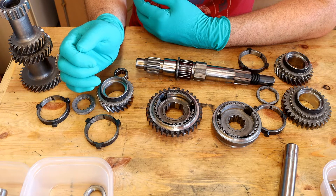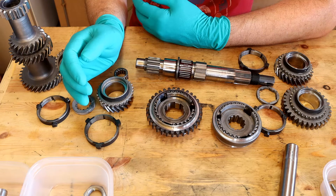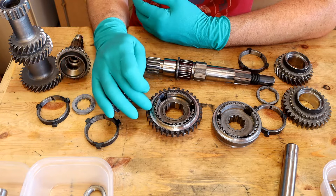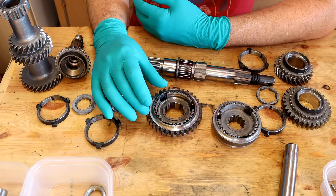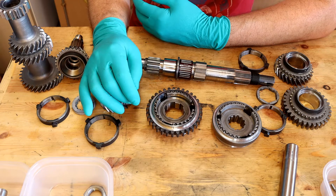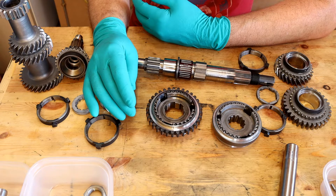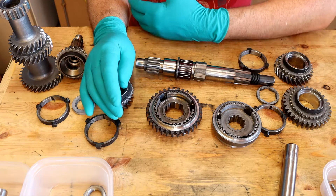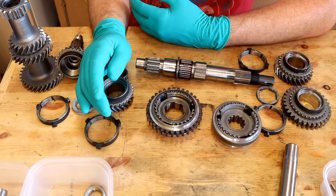I'm getting ready to rebuild the mini gearbox, but before I actually get into the rebuild I just want to show you a couple of things in two little videos. The first one is synchroniser hubs and how to reassemble them. The reason I'm doing this is you may, as I did, have separated the inner from the outer parts when you were taking apart the gearbox, and when you did you will probably have found that the springs and the ball bearings went everywhere.